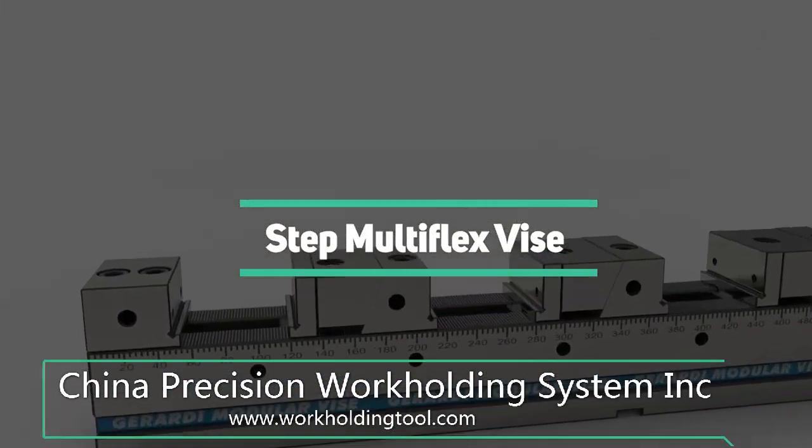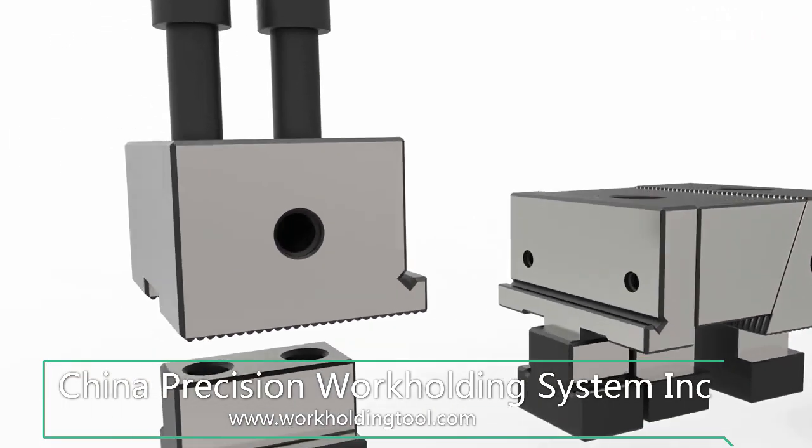The step multi-flex vise has the possibility to clamp workpieces on the jaws' integral steps.